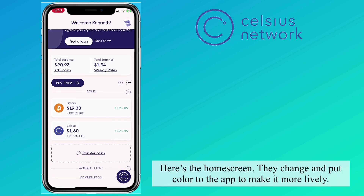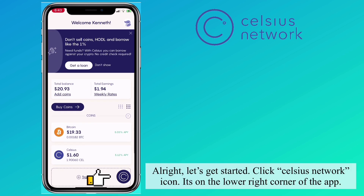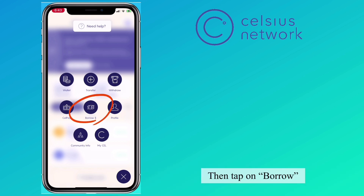Here's the home screen — they changed the colors on the app to make it more lively. Let's get started: click the Celsius Network icon on the lower right corner of the app, then tap Borrow.